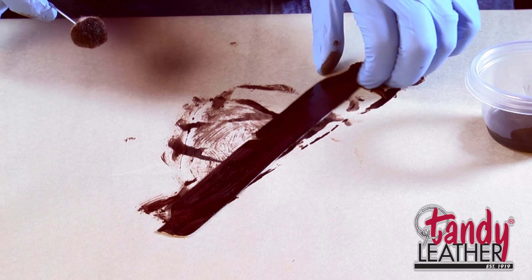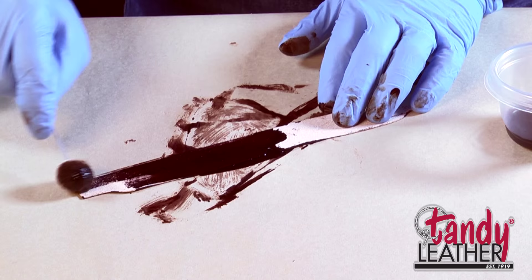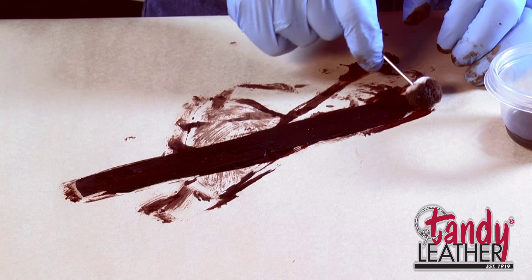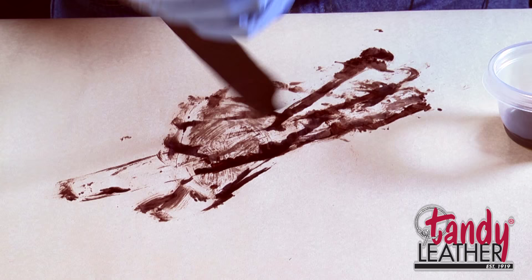Once that's dry we will put a finish over the top of it as well. We'll use that same Super Sheen over the top so they have a nice glossy finish. Remember when you're doing this to get the edges as well — that's real important. You don't want any light colored edges showing on your finished project.